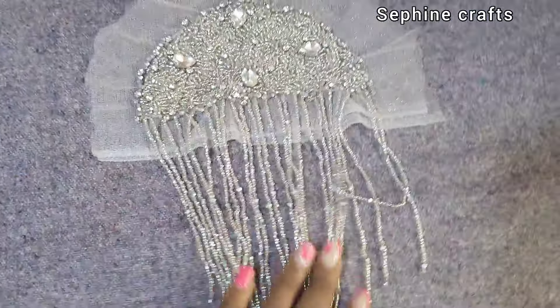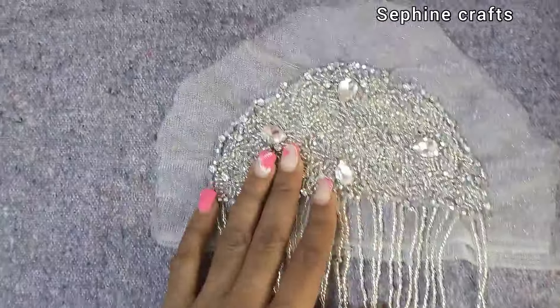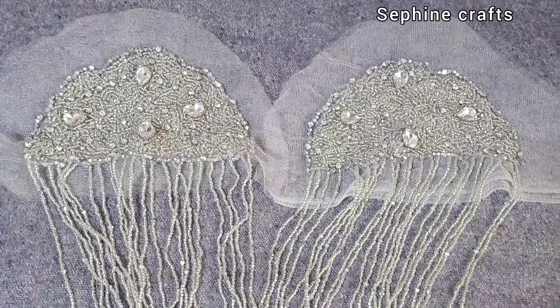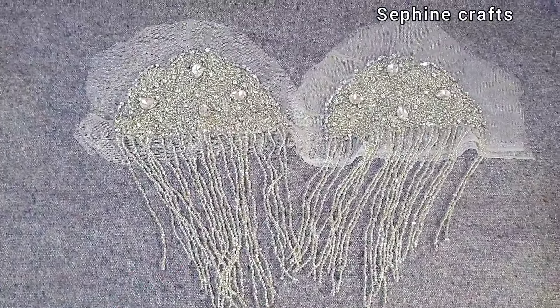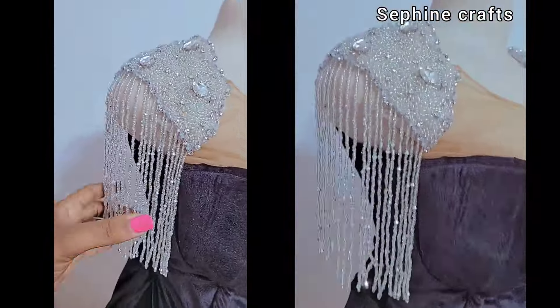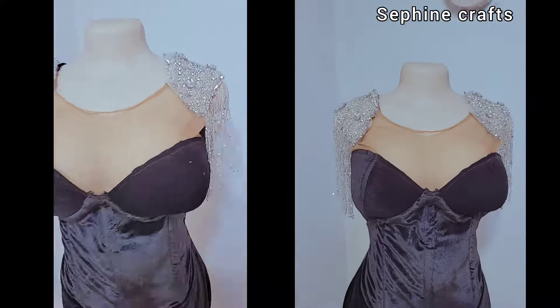This is what everything comes together to look like — we have the big claw stones, studs inside, crystals inside, and sand beads inside. I made a pair because of course each shoulder needs one. This is what both of them look like, and this is what it looks like on the outfit. See how it sits on the shoulder and looks pretty — I placed it on this black dress. Imagine what else you can use it on. Let me know how you'll be rocking this. Thanks so much for watching, I'll see you in my next one. Bye.